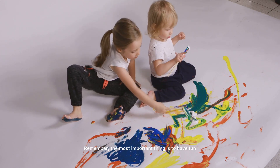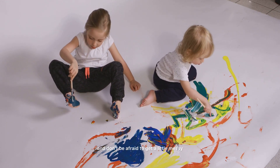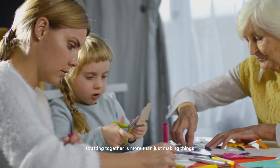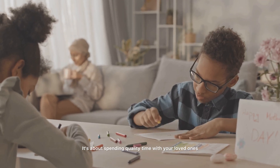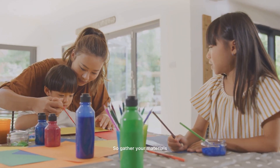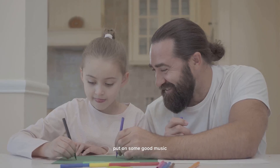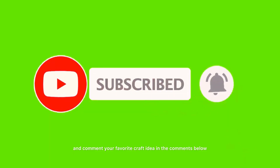Remember, the most important thing is to have fun. Let those creative juices flow and don't be afraid to get a little messy. Crafting together is more than just making things — it's about spending quality time with your loved ones, making memories and creating something you're proud of. So gather your materials, put on some good music and get those creative gears turning. Thank you for watching. Don't forget to like and comment your favorite craft idea below, and let's stay crafty!